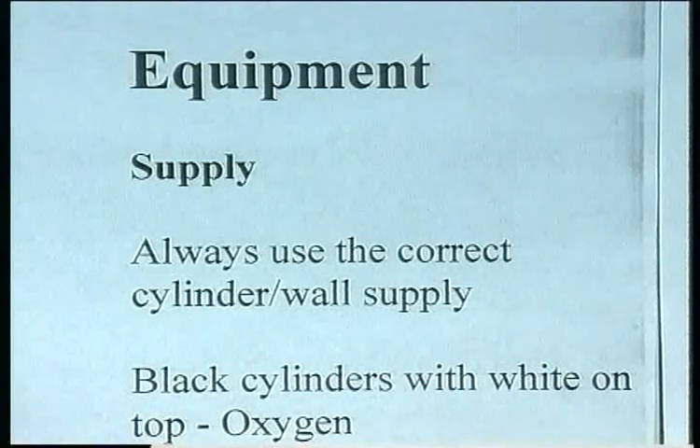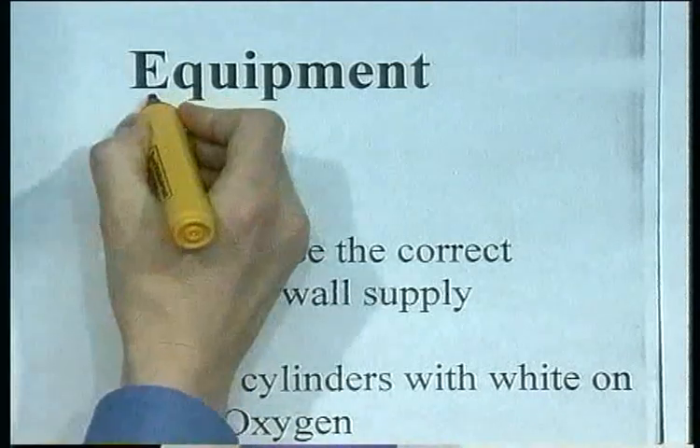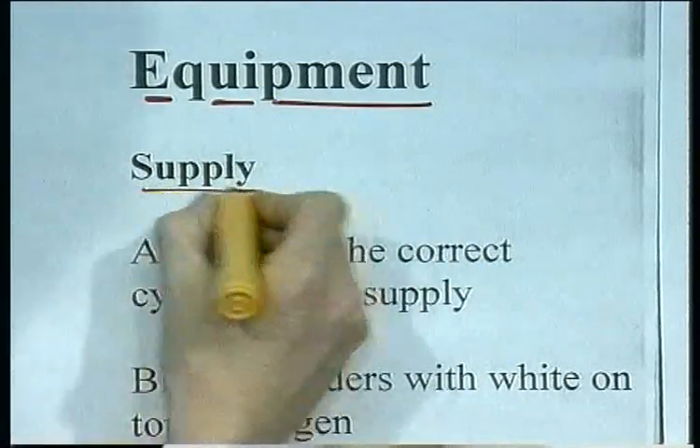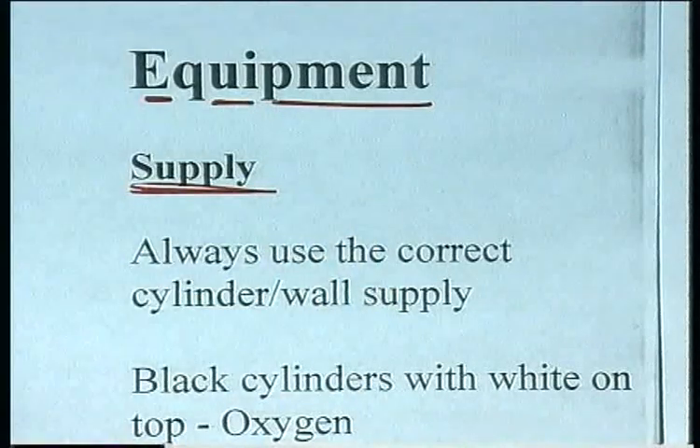Now of course when we're carrying out any nursing procedure, as well as our nursing skills, we need to be familiar with the equipment. So let's think about the sort of equipment we're going to be using in the administration of oxygen.